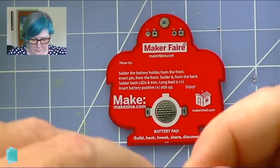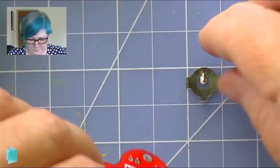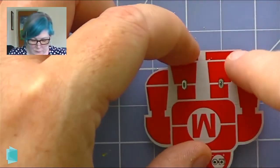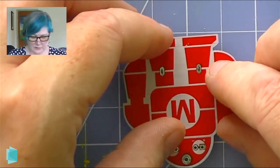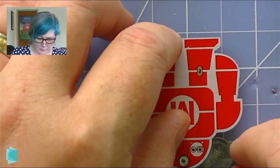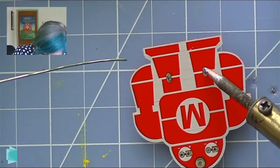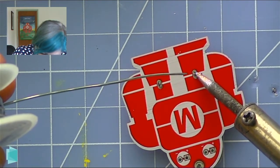We are going to start by attaching our battery holder. This kit makes it very easy to see how that goes on. We're going to flip it — sometimes with this kit a little piece of tape can be really helpful. You may be able to see right there at the knees — the two little pieces of the battery holder are coming up and we just need to solder those to keep them in place. I'm going to come in with my soldering iron, hold it kind of sideways against the metal, and hold it there for a couple of seconds as the metal gets hot.